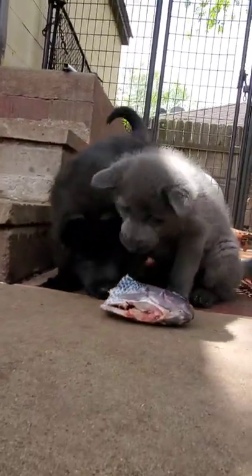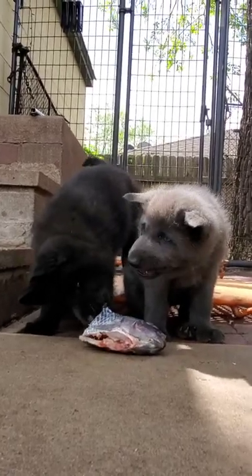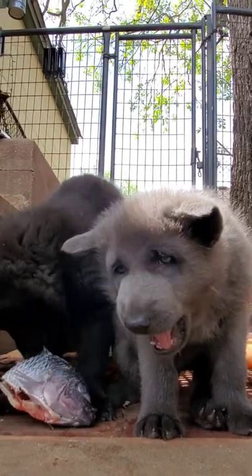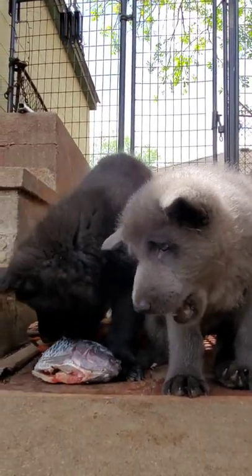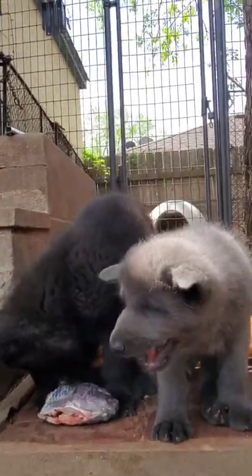We like seeing them chew these little bones. Now these are large puppies, so they're able to handle and chew things that a lot of puppies this age can't. For some breeds of dog, you're going to want to wait until the dog's 12, 15 weeks old before you're doing this with them.